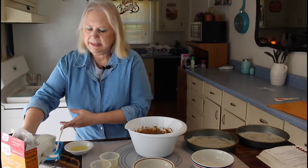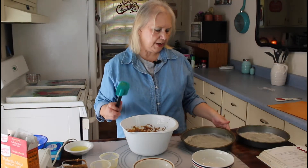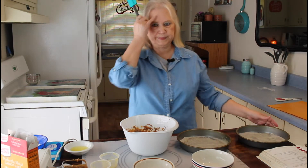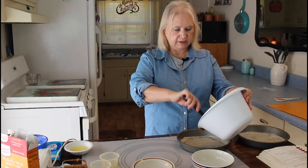I have that mixed up now. I'm going to put my cake batter into my sprayed pans — I also have some parchment paper on the bottom. I'm going to try to do this evenly.